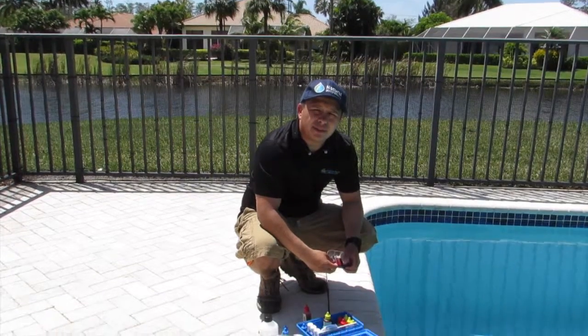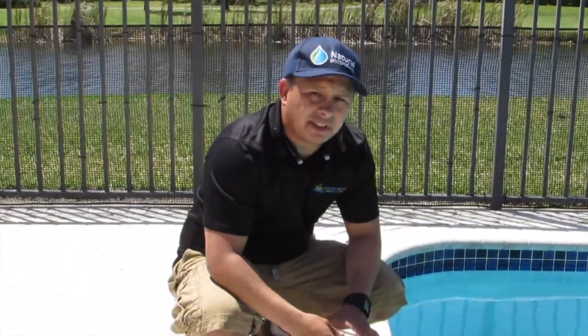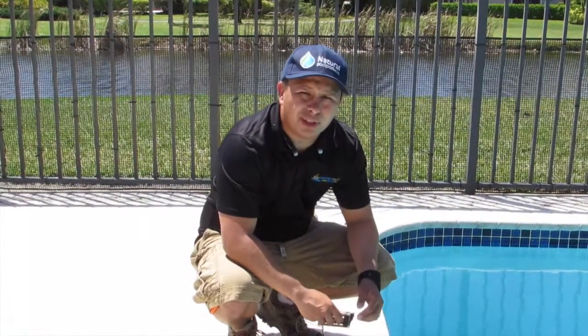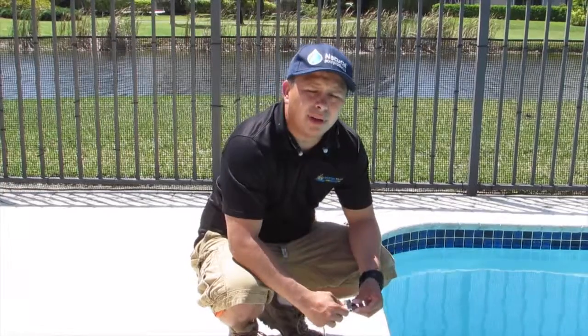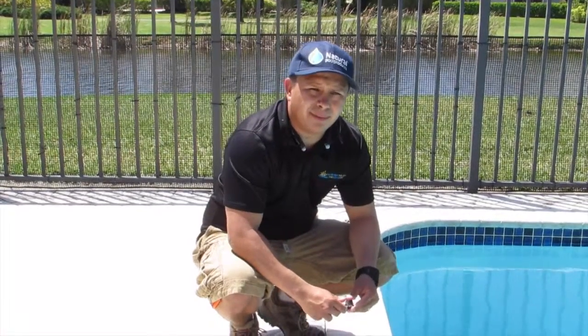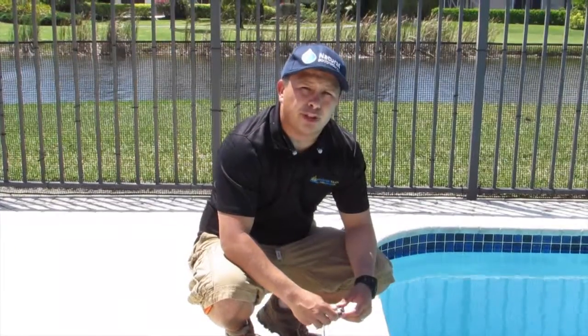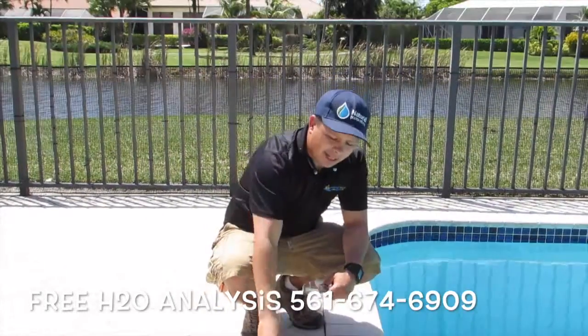Hello folks, my name is Nielsen with Master Touch Pools. We're doing our last video of the series of the Taylor Test Kit. Soon we're going to be doing CO's, leaks in the pump of the pool — to help you prevent motors from burning, pump running dry, and your electric bill being high. We're going to cover CO's.